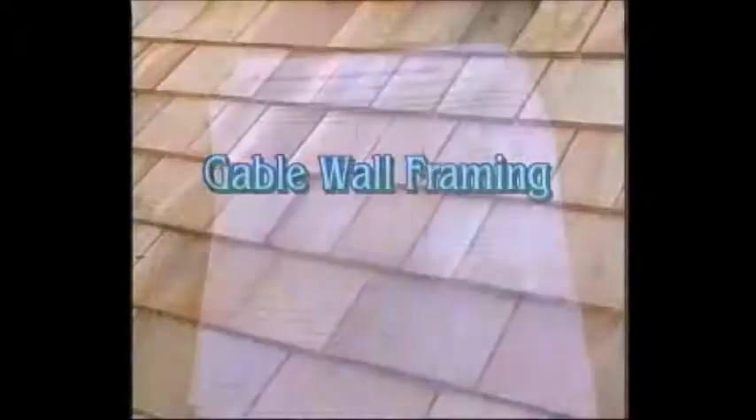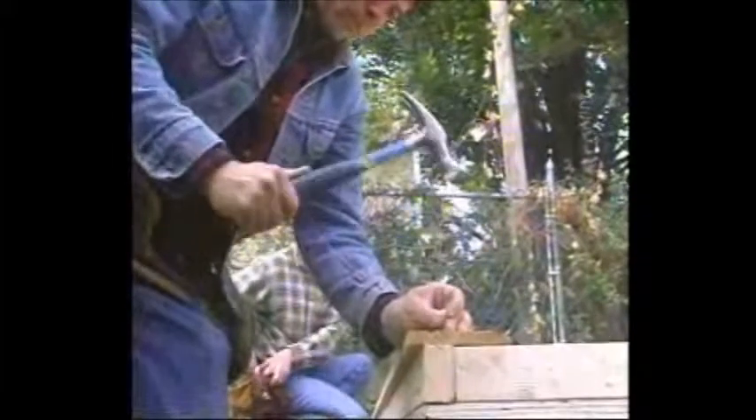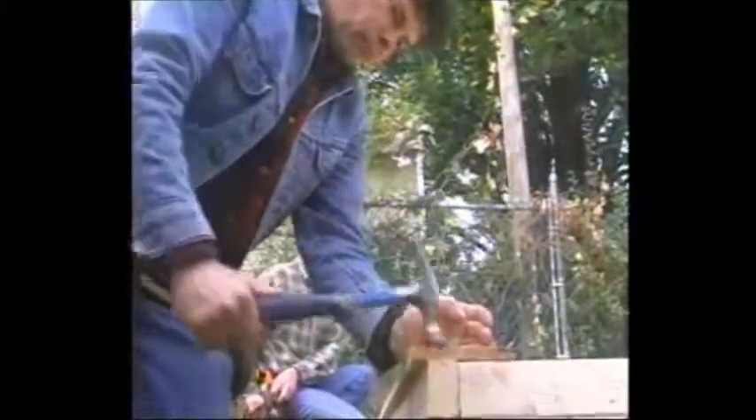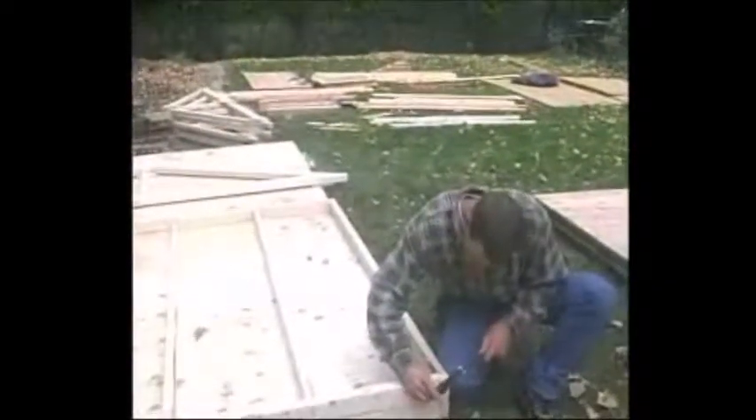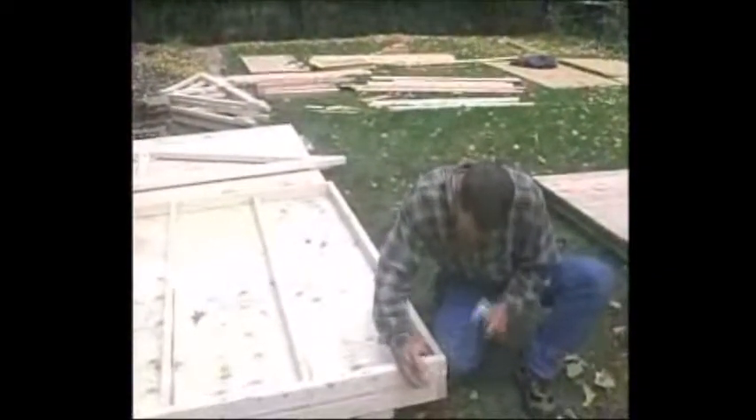Framing the end walls is identical to the process you used on the front and back wall. A gable roof end wall requires that you attach one of the trusses to the top of each end wall before nailing the top rows of siding. Remember to square the framed wall before attaching the siding. A neat way to keep it square while you're attaching the siding and gable end is to tack the frame to the floor while you're working on it. Recall that the floor should be perfectly square.